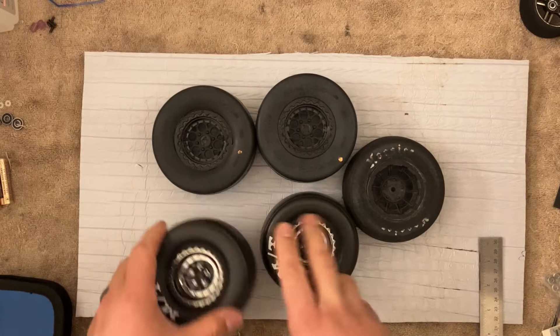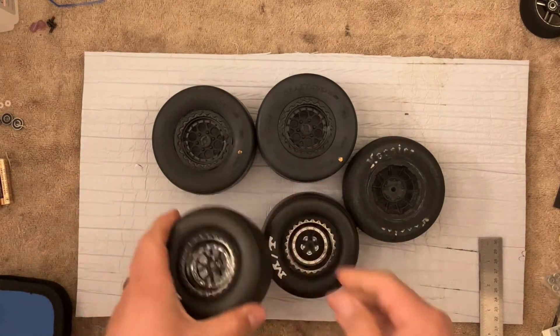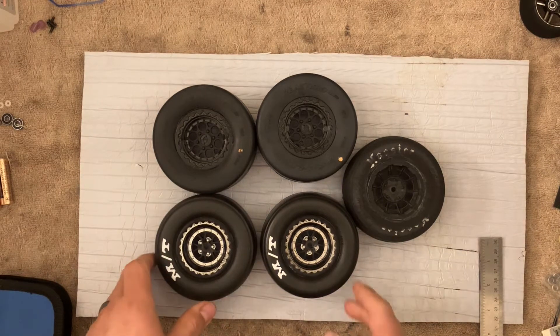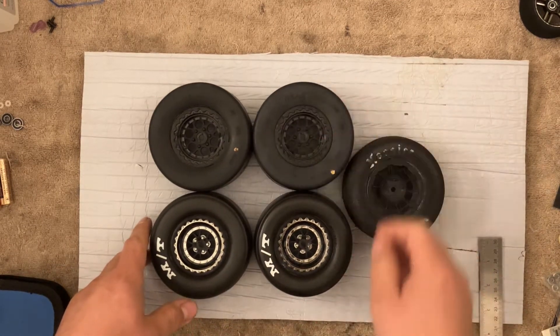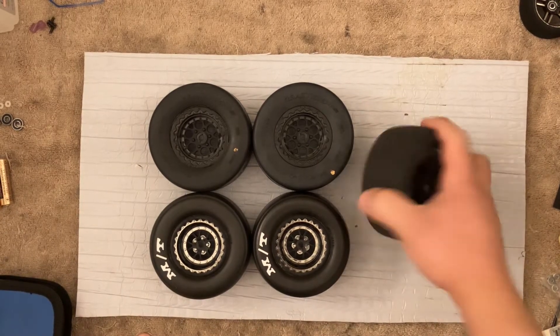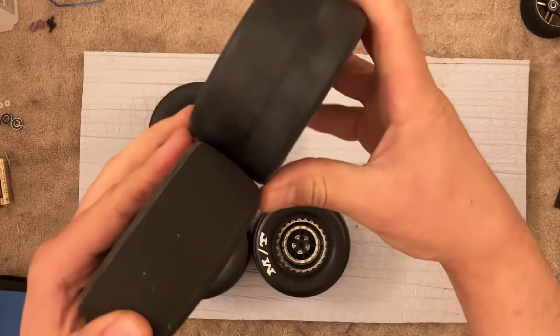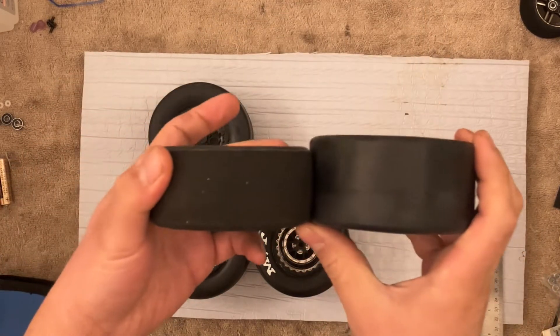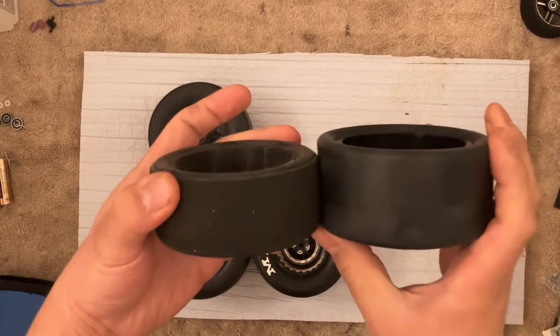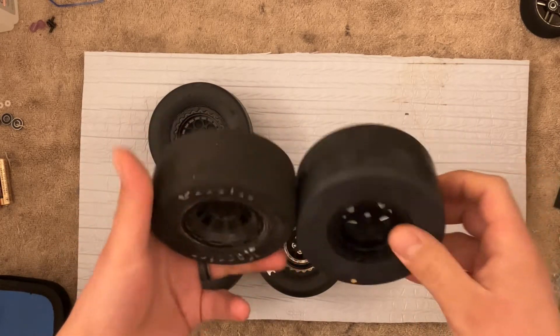The Mickey Thompsons — I'll be honest, these are really nice. This is probably the only thing the drag slash has going for it, to be honest. Well, and that cool body. But these are actually very nice despite them being so thin. They are pretty narrow. They don't look as narrow on camera as they do in person.